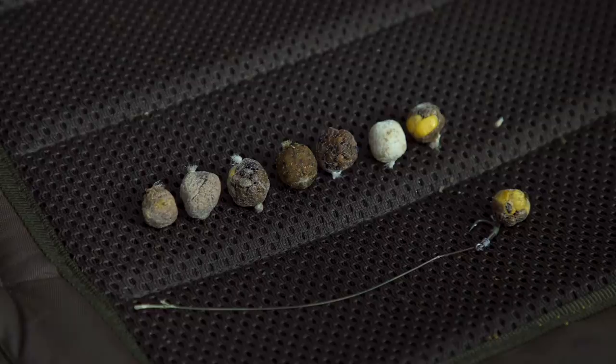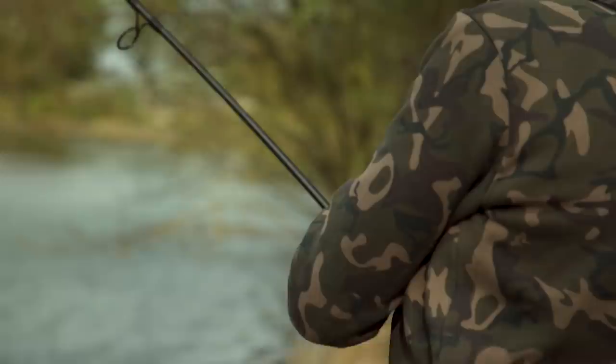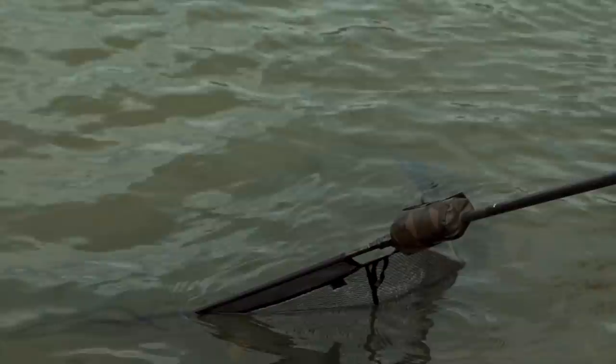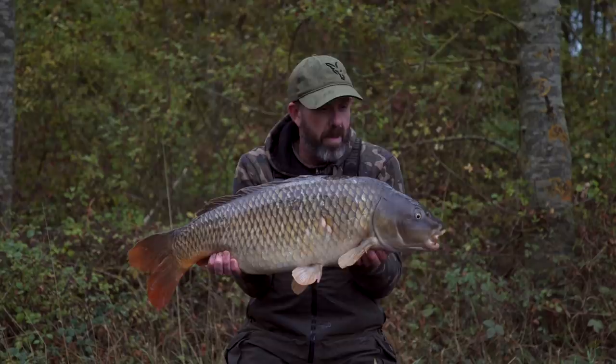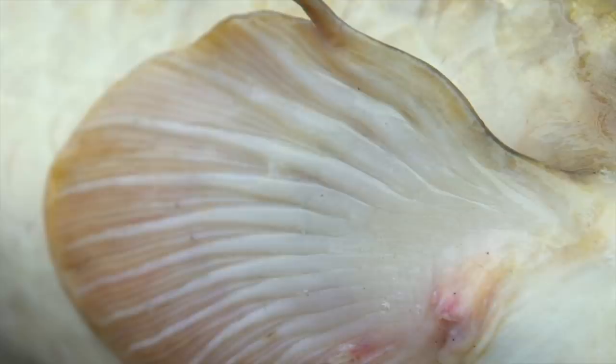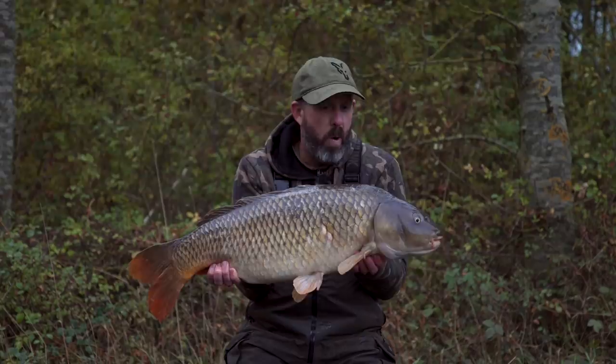We've already caught a few fish today and I'm going to talk you through how to tie one up. I've just had this one at just under 21lb - put up a good old account of himself. Typical club lake old warrior, got a few knocks and bruises and old scars on him, but this one fell for a little mesh bag of corn, about four or five grains squeezed into a 14mm size bowl. Worked a treat.